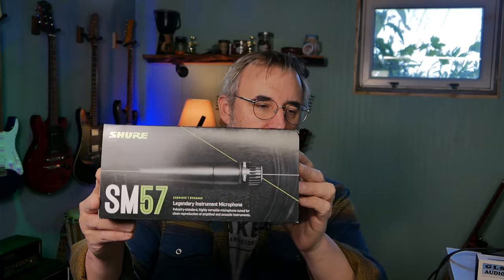So everybody swears by the SM57. I bought a cheap imitation first — GLS Audio, available on Amazon, about $20. Same results, really muddy. So I thought it's got to be the microphone. I went out and bought an actual SM57 — the industry standard for recording guitar amplifiers.